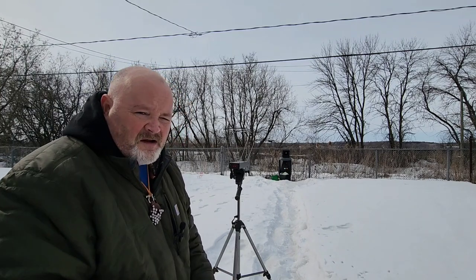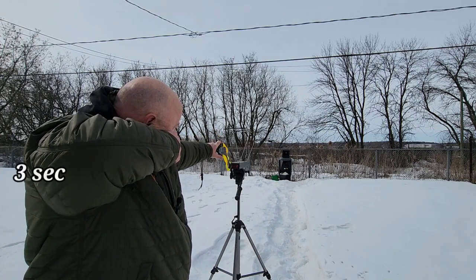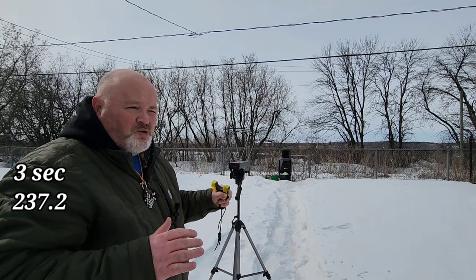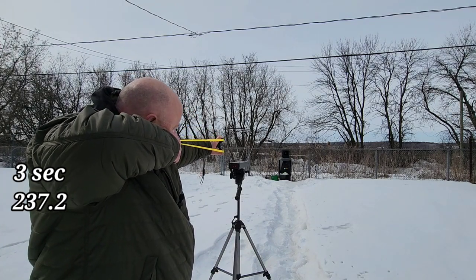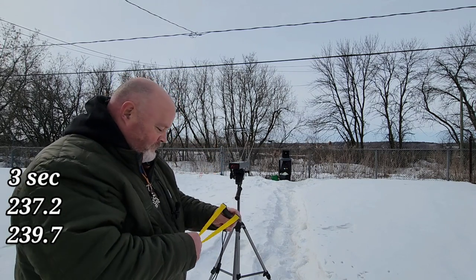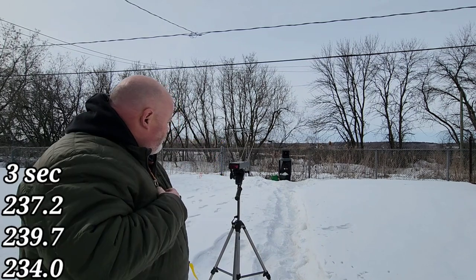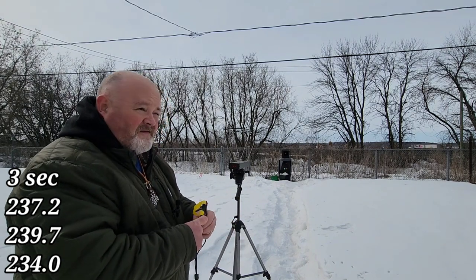One Mississippi, two Mississippi, three Mississippi — 237.2 feet per second. Keep in mind these bands are not maxed out; they're set up how I like to shoot them. One Mississippi, two Mississippi, three Mississippi — 239.7. Third shot: one Mississippi, two Mississippi, three Mississippi — 234. So that's the three-second results. Now we'll go ahead and do five seconds.